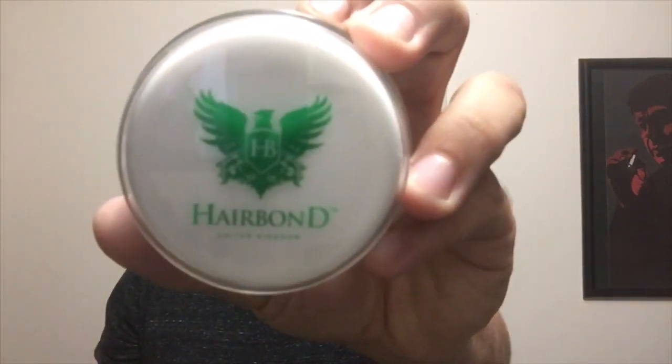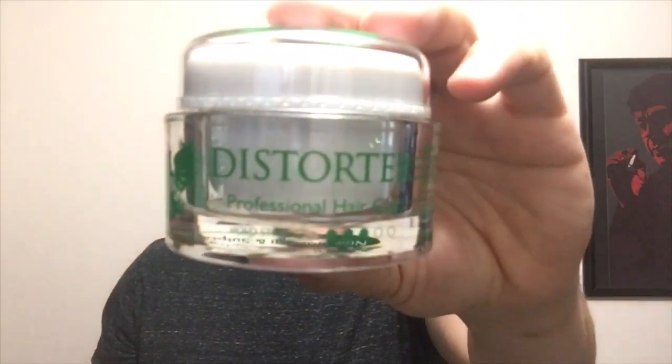Hey guys, it's Brandon, and this time I'm going to be starting a whole new set of reviews for a new brand that reached out to me — Hair Bond from the United Kingdom. Today specifically we're going to be talking about the Distorter Professional Hair Clay. What makes Hair Bond unique is that they're obviously from the UK and they're a salon-style product company geared towards men, but women can also use it.